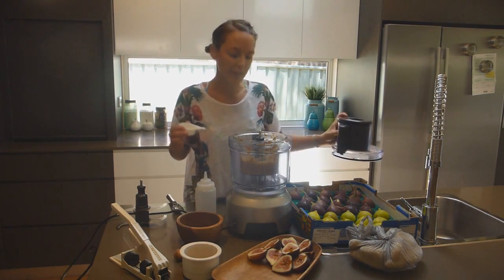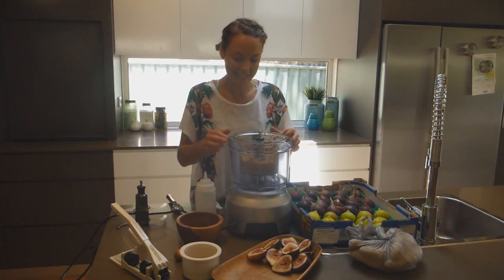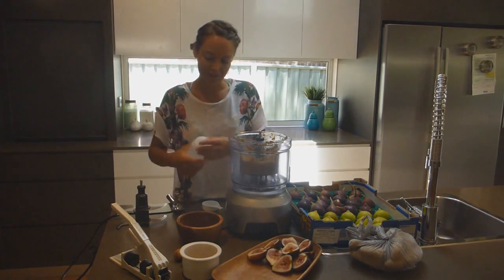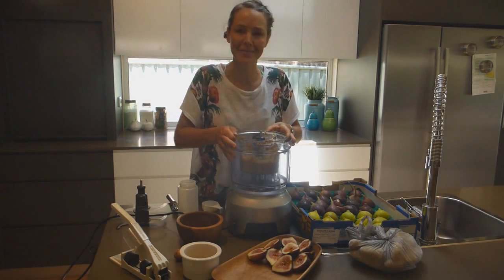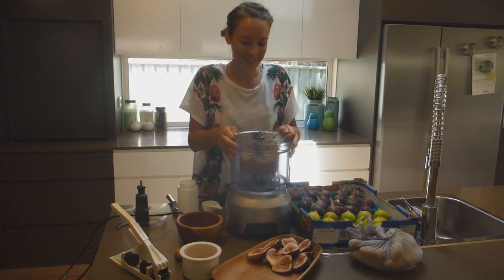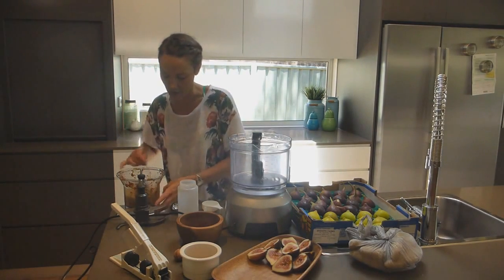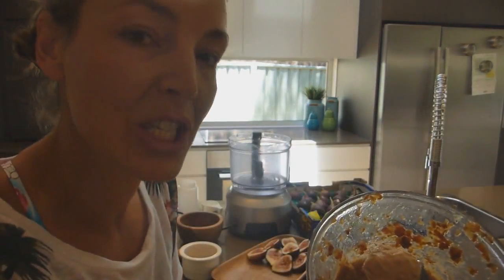I ended up using three quarters of a cup of water. You just need to keep adding it until it's like a squirtable consistency. I got this fancy little bottle from the markets the other day — I thought it could make for pretty food decoration. I'm not very good at making pretty food; I'm good at making tasty food, but I think I need a food photography lesson or something. So let's scoop this in here and I'll show you up close — caramel deliciousness.